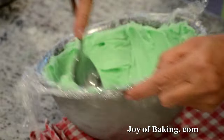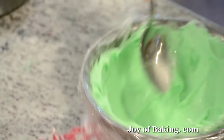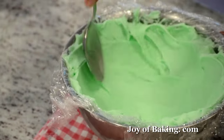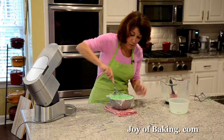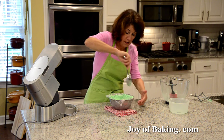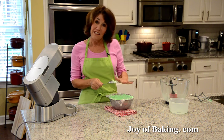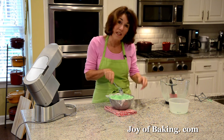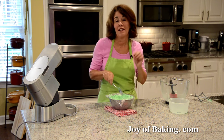That looks pretty good — just smooth it out as best you can, then put this into the freezer. Get it nice and cold — I'll say an hour. And then when we come back, we'll put our next layer.